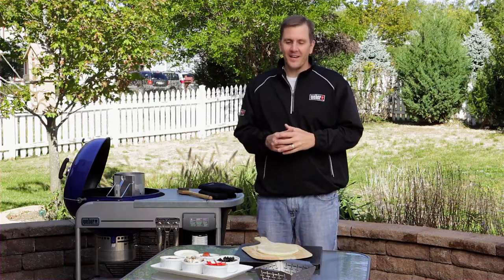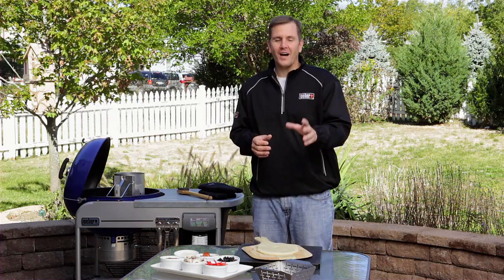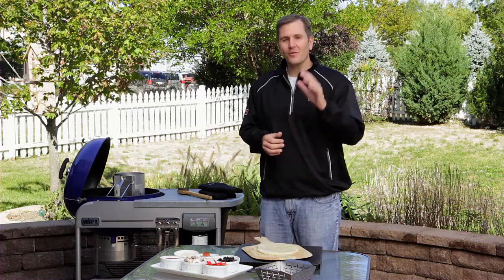Hi everyone, I'm Kevin Coleman, Weber's grilling expert. We have a lot of exciting things going on in the backyard today, and you can see by our ingredients, today's master class topic is how to grill a pizza. So put your cell phones down, don't call for delivery — we're going to give you 10 easy tips on how to grill an amazing pizza on your Weber grill.